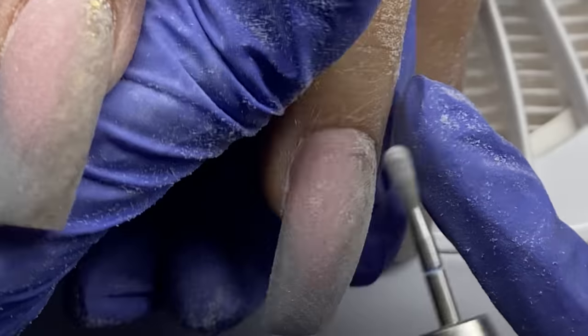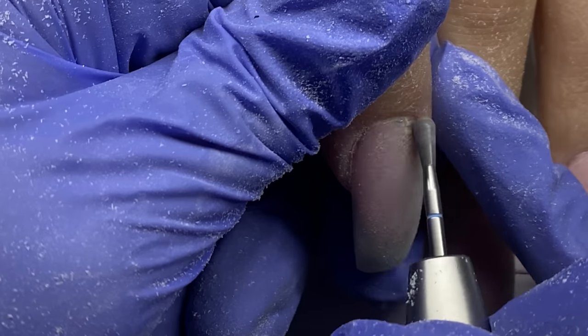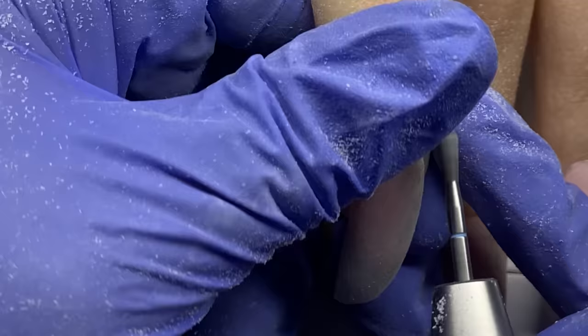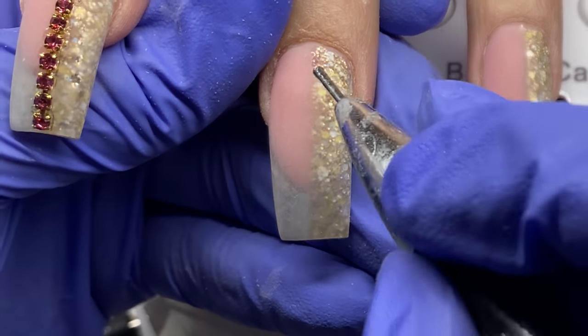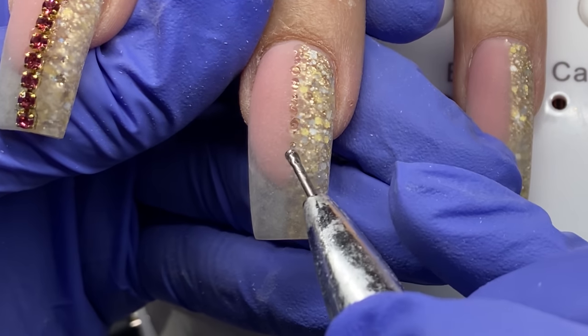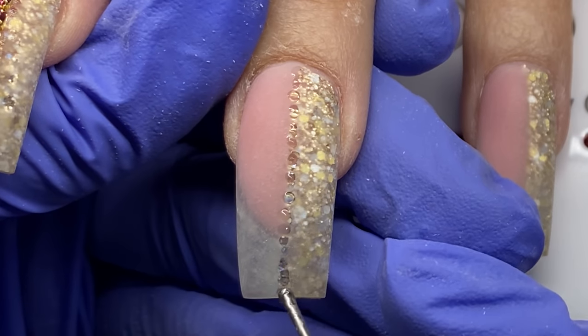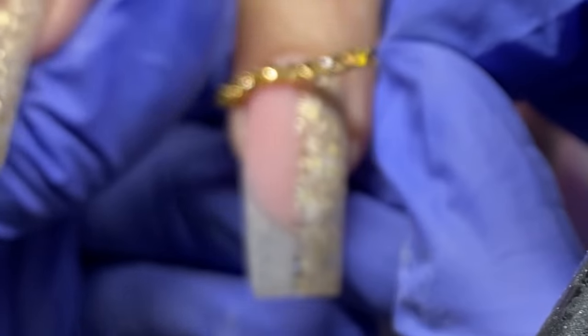I use a cross-cut bit to get nice and tight in the cuticle area, then the buffy bit to buff out and smooth that dead skin near the eponychium that I clipped earlier. Then I dust the nails off and clean them all up.